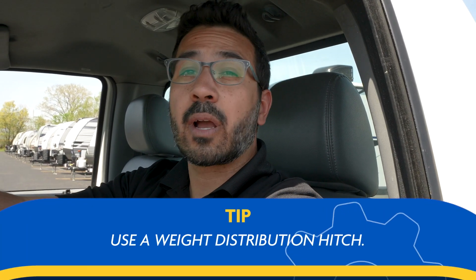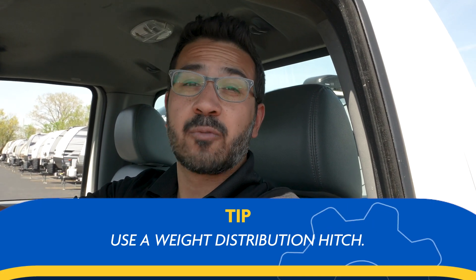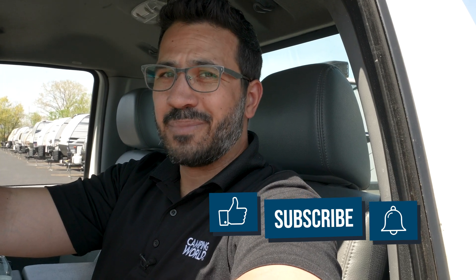While this is an easy method, I personally recommend having a weight distribution hitch to help redistribute the weight as well as for some sway control, just to give you better tow ability going down the road. That wraps it up for today folks — thanks again for watching, I'm Ian Baker, and until next time we'll see you.